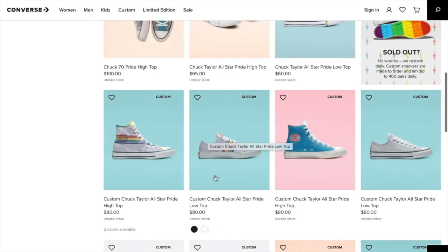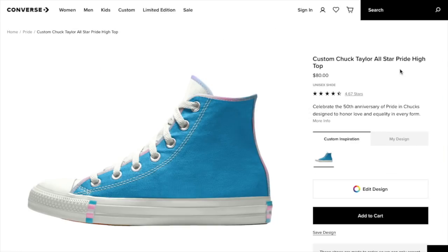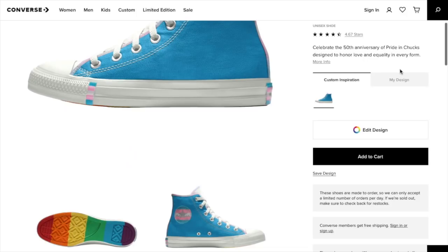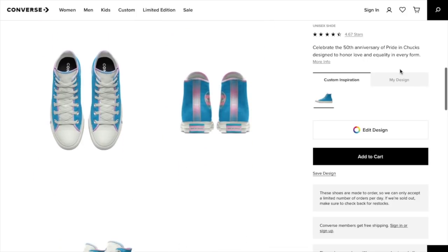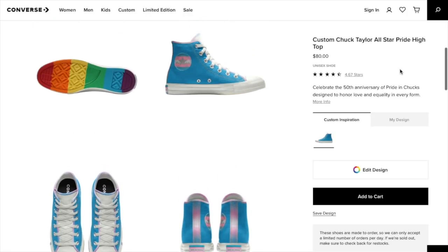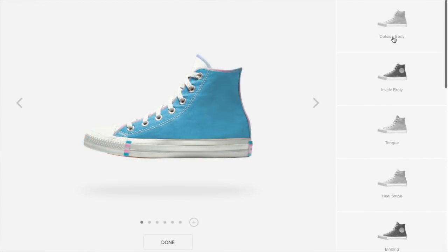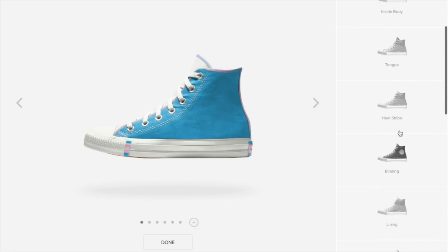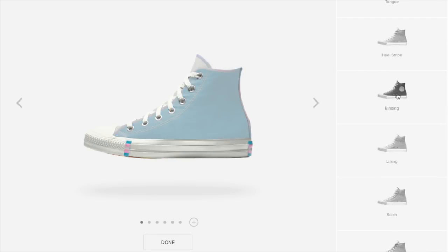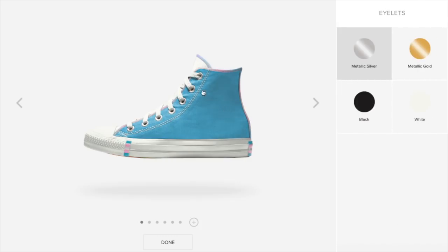And then you can also do the same with the low top. The low top and the high top are $80 each. Here we are on the custom Chuck Taylor All-Star Pride high top in blue. They have a few customizable options. I believe this is the newest pair for the 2019 collection. There's just so many things you can customize — the outer body, the inside body, the tongue, the heel stripe, the binding. See how it's highlighting everything as I click on it? The lining, the stitch, the laces, and the eyelets. The eyelets are the little holes right here.